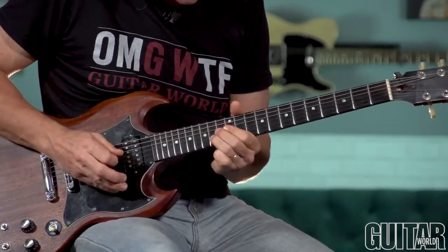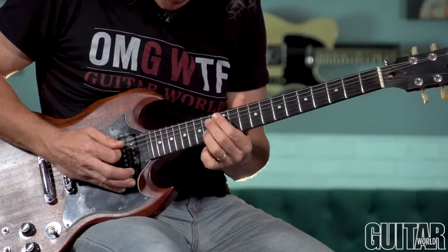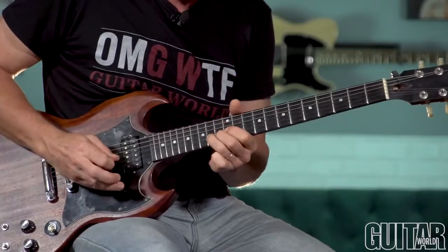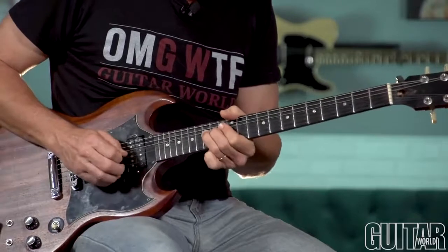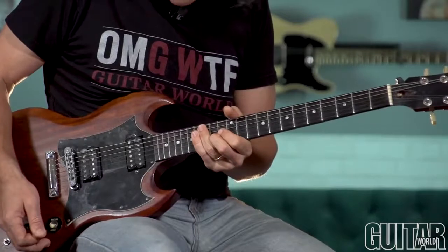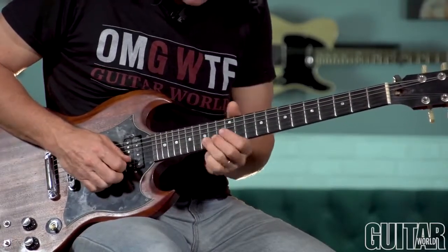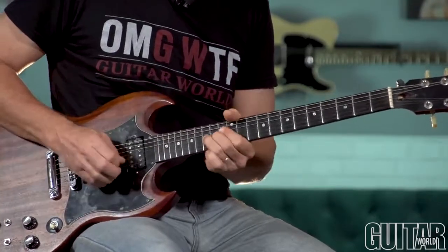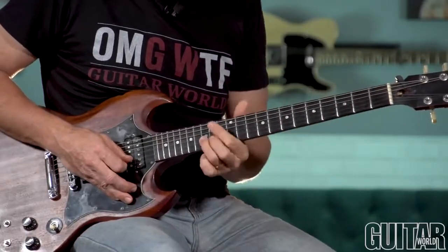Fourteenth fret bend. I'm muting the D and G strings with my index finger, and also heavily palm muting. That's in bar ten. Now I'm at the fifteenth fret, and I'm shooting for E at the seventeenth fret. It's very important that you don't overshoot — that would just ruin it. I mean, you'd be voted off The Voice or American Idol if you sang that.